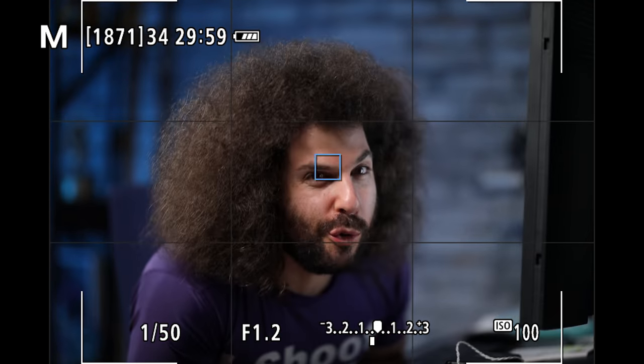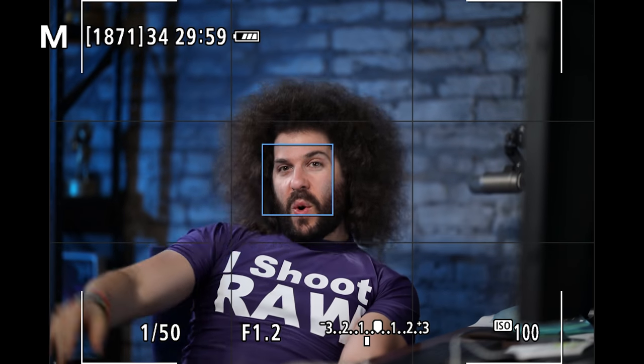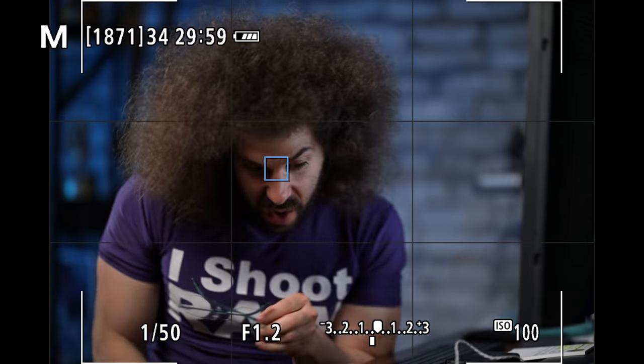Don't forget you do have eye AF as it comes to video, and in our tests it worked out very well.